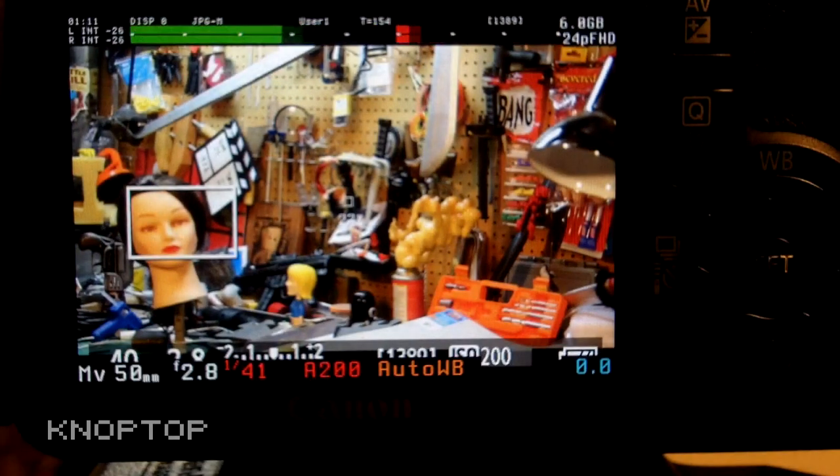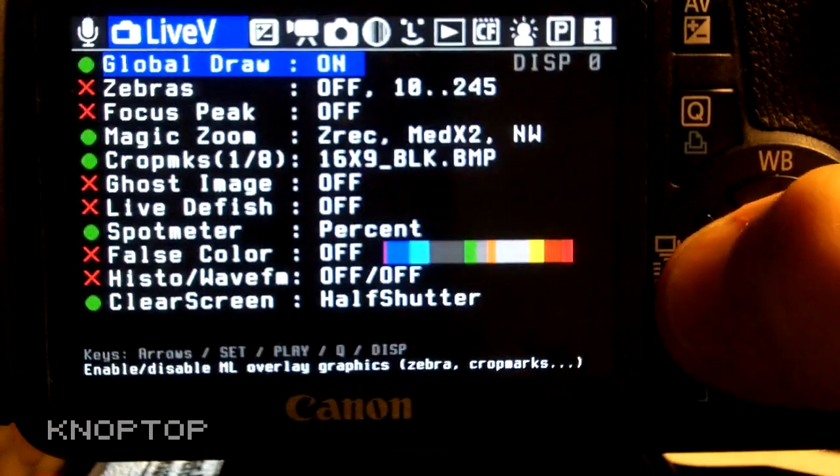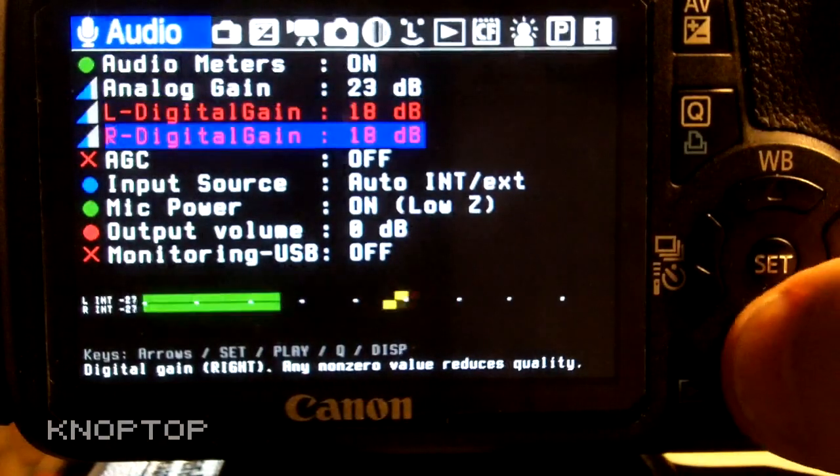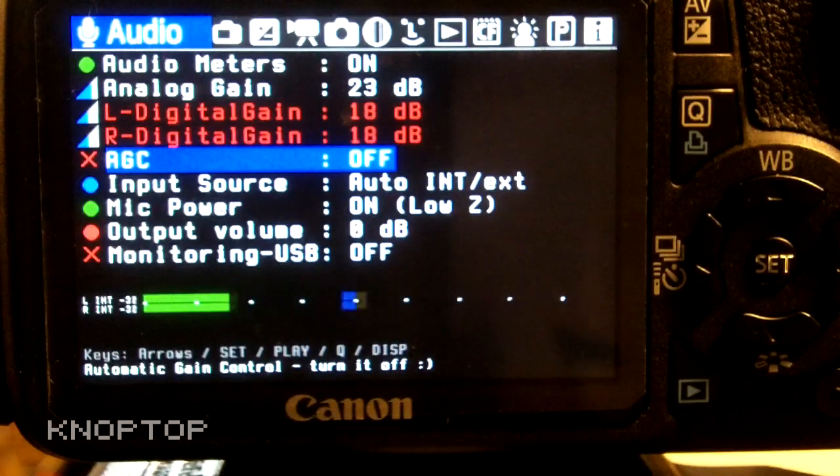That's pretty cool. The main reason I got this firmware installed — other than the expanded ISO — is the audio adjustments. You can shut off your AGC, and you can see right there I have it turned off. We also have control over our left and right digital gain. Awesome.